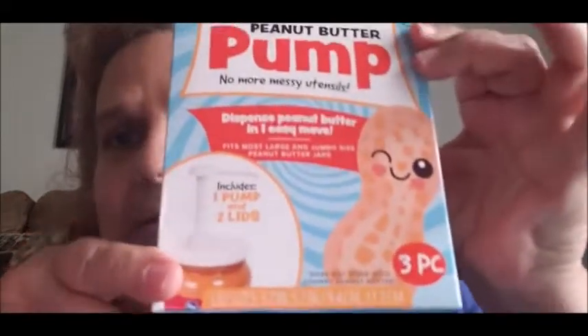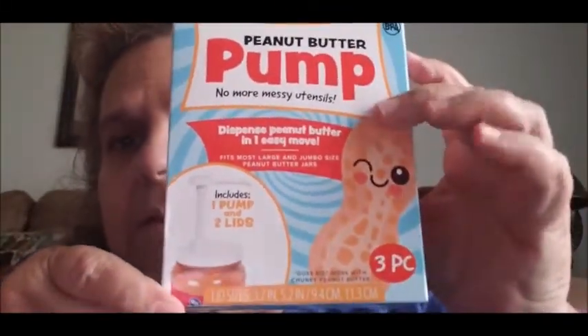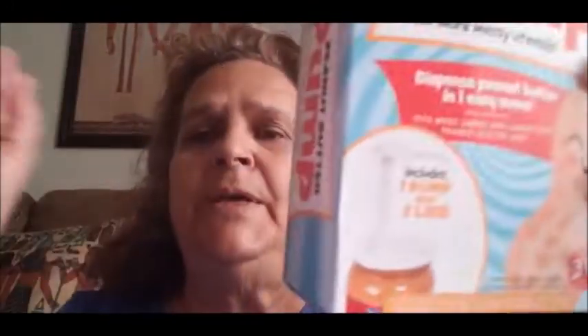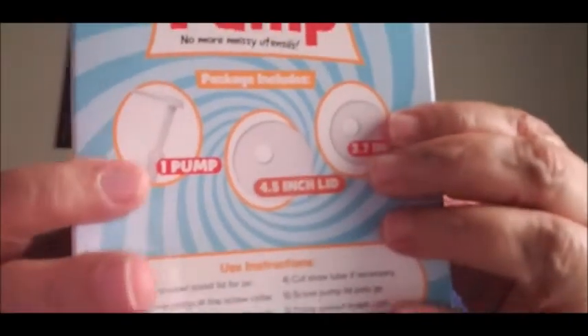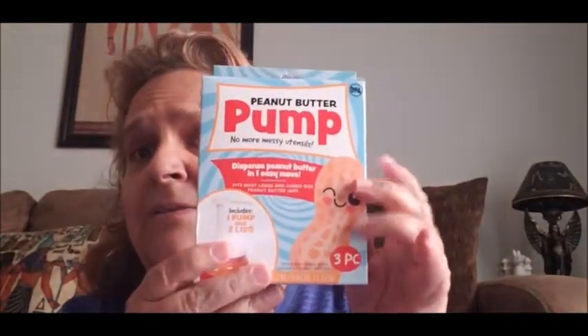Then I saw this — it's called a Peanut Butter Pump and it says 'No More Messy Utensils.' It comes with two lids: the 4.5-inch lid for your bigger jars and the 3.7-inch lid for your smaller jars. There's the pump right there. I went ahead and got that to try.